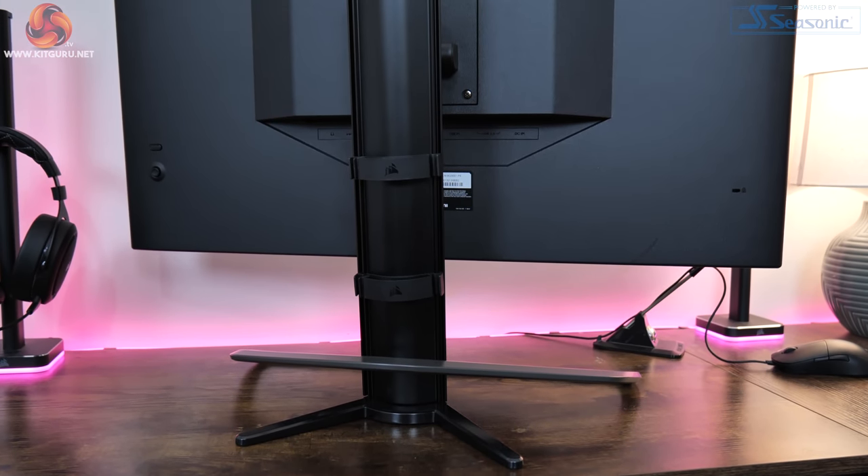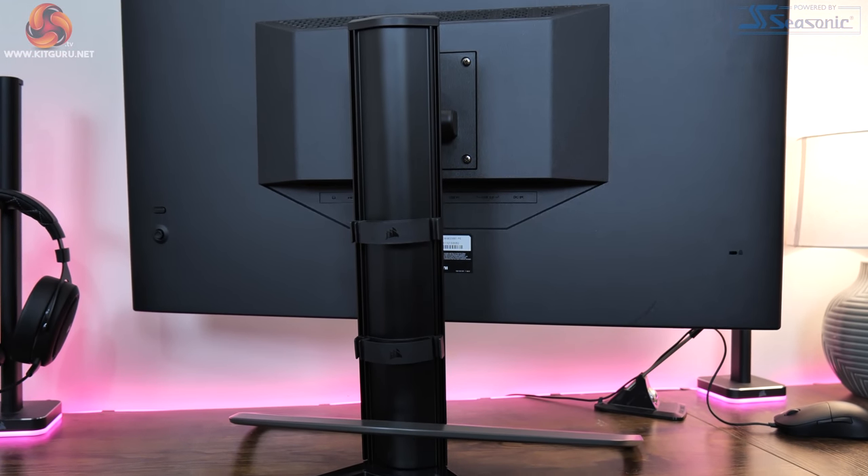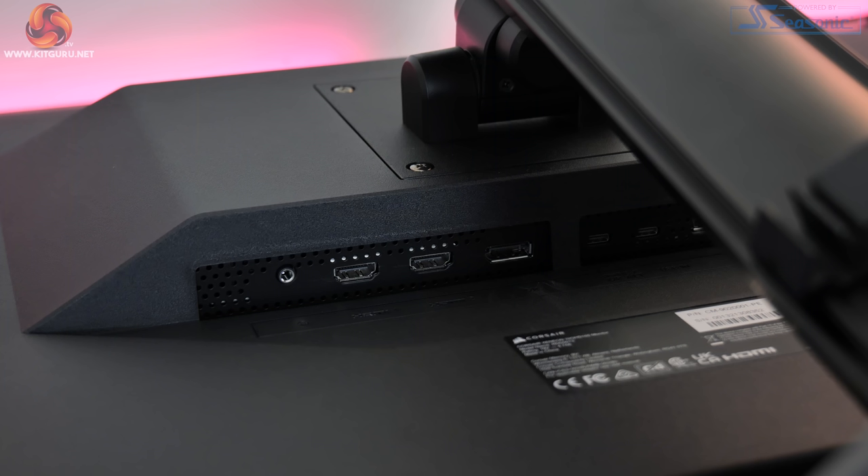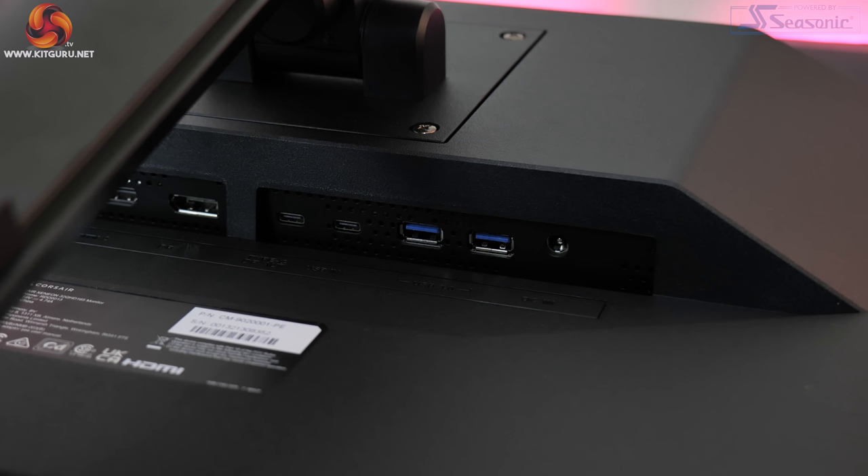As for the connectivity options, these are all placed centrally on the rear of the monitor. For video inputs we get two HDMI 2.0 and one DisplayPort 1.4, as well as a 3.5mm audio jack. There are also two USB-C ports — one can be used in DP alt mode for display input and provides 15 watts of power delivery, while the second USB-C acts as the upstream port for the two USB Type-A downstreams at 5 gigabits per second.